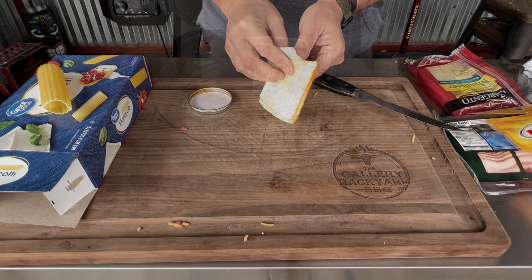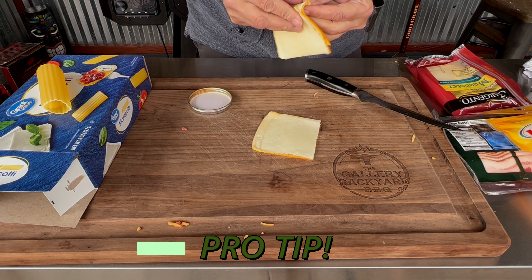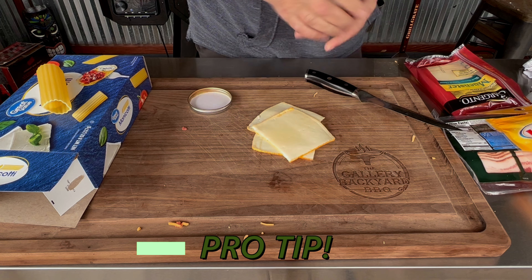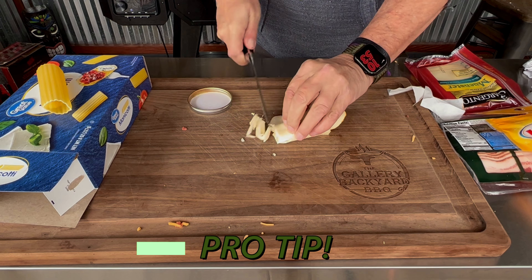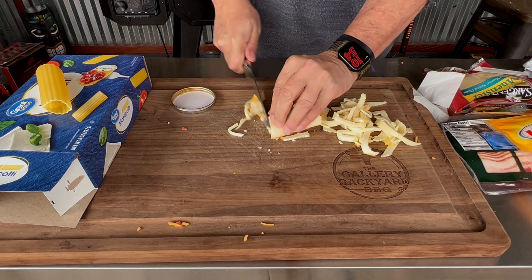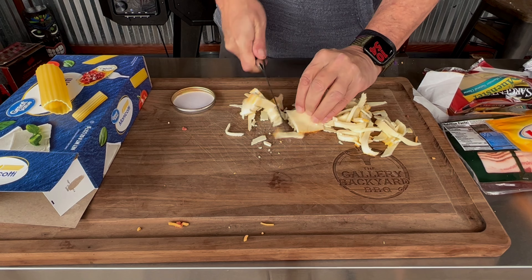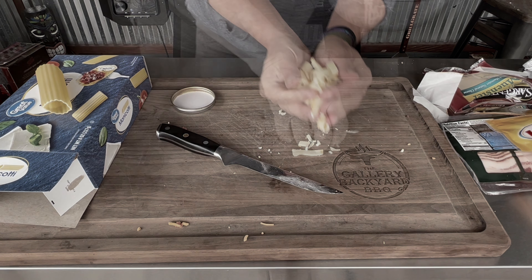You're going to want to incorporate all that together. If I had to do this all over again — which I definitely will — I would use a nice block cheddar cheese and kind of stick it right in the middle of that manicotti. And that right there is a little Munster, one of my favorite cheeses.